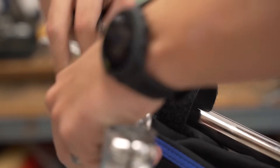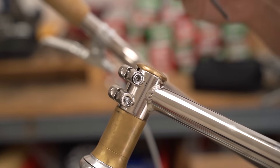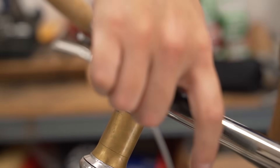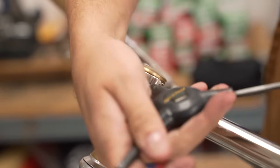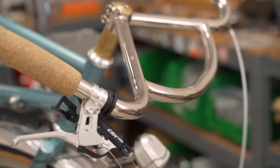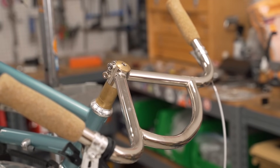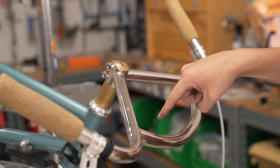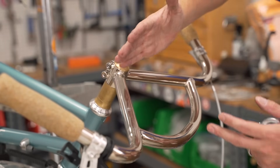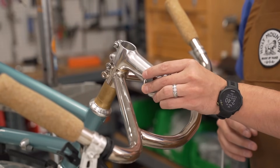Now we can remove the bag and take the handlebars off as everything's free — five millimeter on both sides. Going from these granola mousse bars, the equivalent stem length is about 100 millimeters. From here to about here is around 100 millimeters. So I'm going to be running a drop bar, which means my overall position is going to be longer, so I'm going to bring it back. I'll be using an 80 millimeter stem. So let's give that a go.